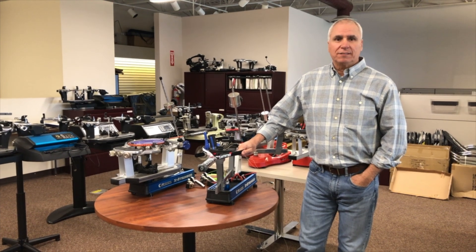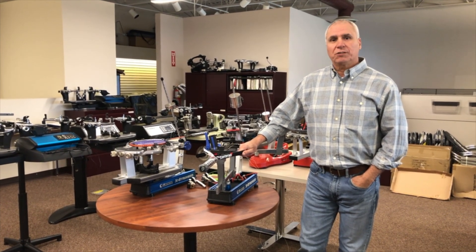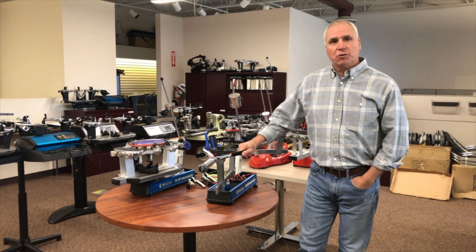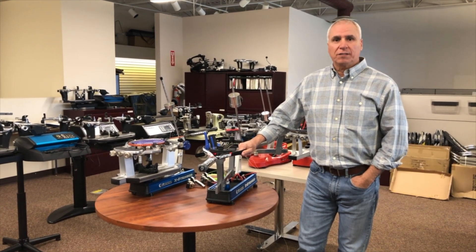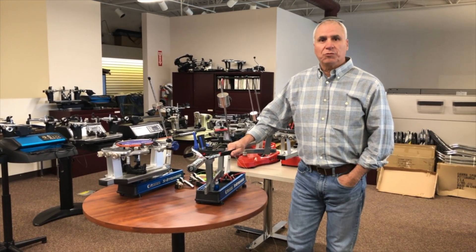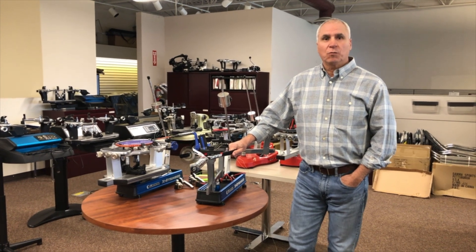Hi, I'm Chuck Wittmeyer with Gamma Tennis, and today I want to talk to you a little bit about a new series we have coming out on our social media platforms, where we're showing everyone our entire line of stringing machines, how to put them together, how to use them, and how to help you choose the best stringing machine for your use.